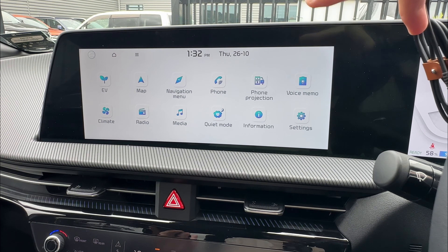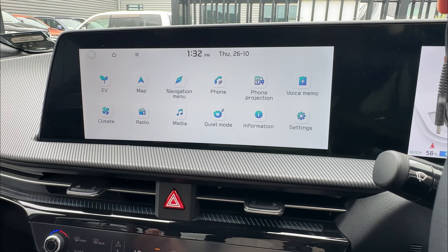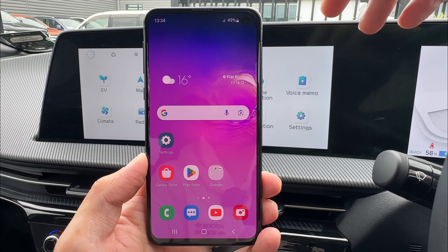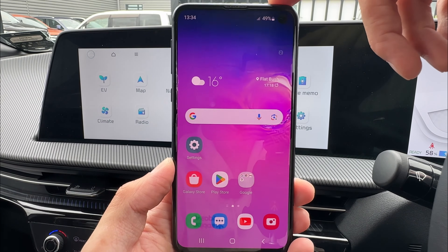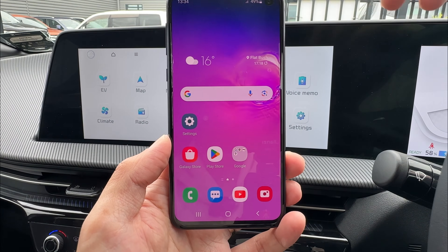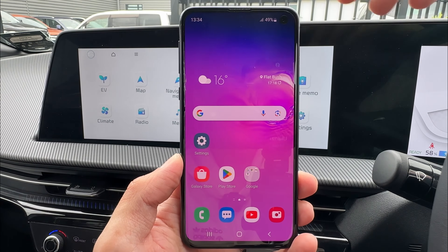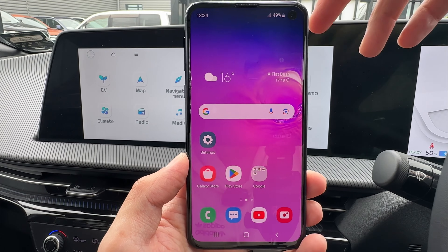Today I will only show you the wired Android Auto, as if you've already done the wired setup, the wireless Android Auto is going to be fairly easy. Next, just make sure your phone is up to date with the latest software. For example, this one is Samsung — just make sure you get the latest software update from Samsung. Along with that, make sure your Google information is all available: things like Google Assistant, Google Maps, and also your Android Auto app.